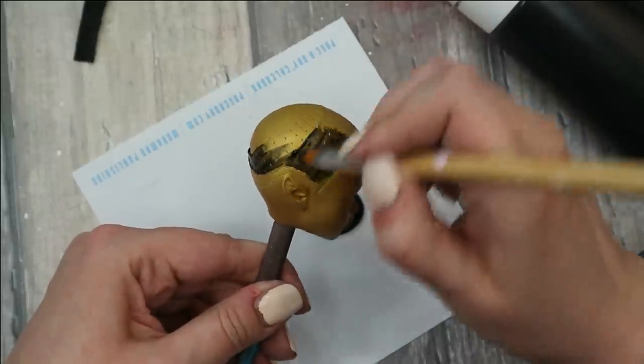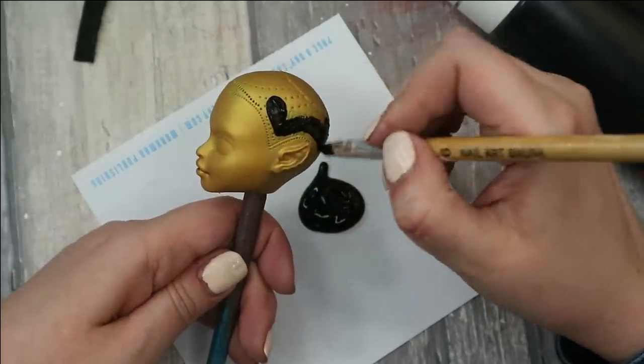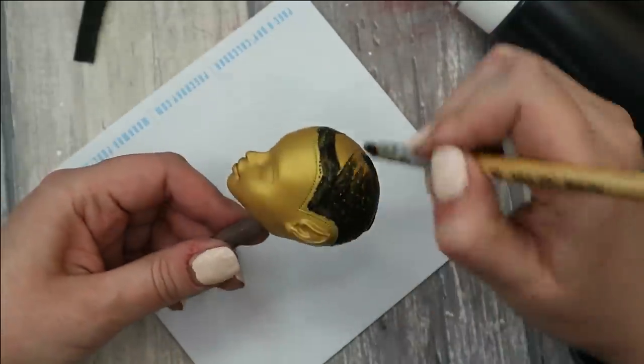I'm going to give this doll dark hair, so first I'm painting her head with black acrylic paint. The black paint looks dry now and we can give her beautiful long dark hair.